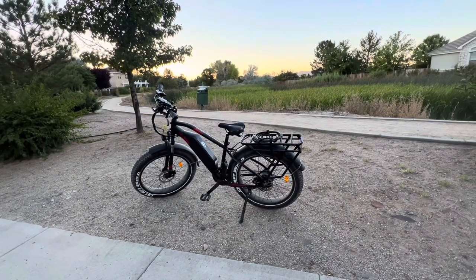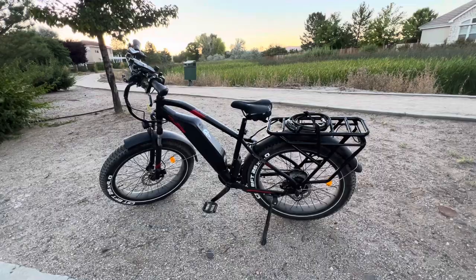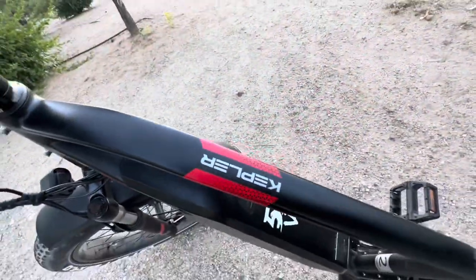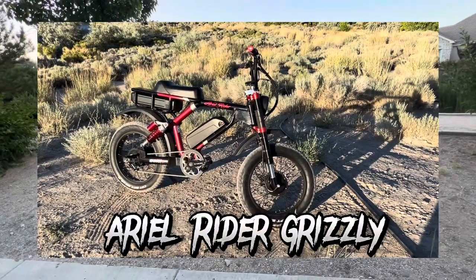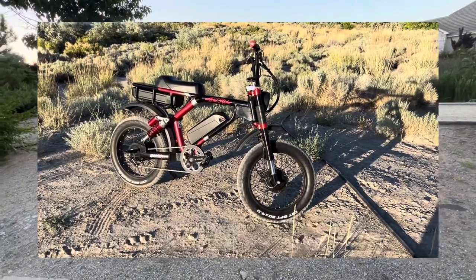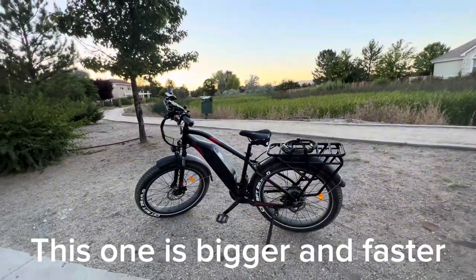What's up guys, welcome back to the channel. This is just a short little reminder video that I'm going to be doing a full review on this new Aerial Rider Kepler — a fat tire e-bike. You guys probably saw my other video of my other Aerial Rider, which is the Grizzly dual motor, dual suspension, dual battery moped style e-bike. But this one is bigger, badder, faster — it's just a huge, gigantic cruiser bike.